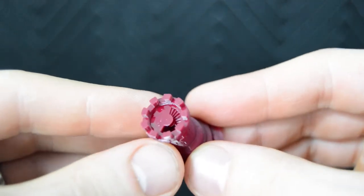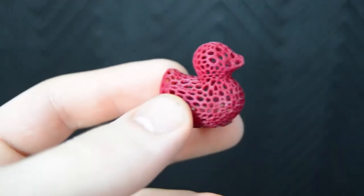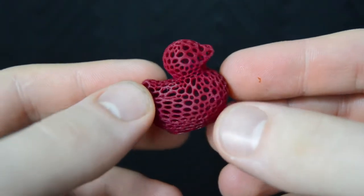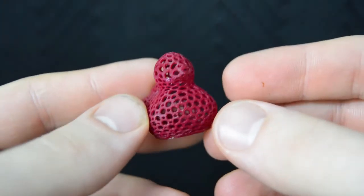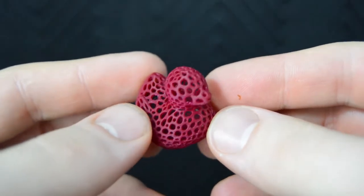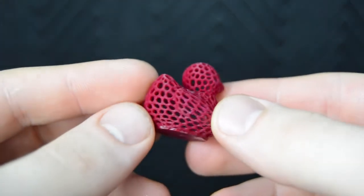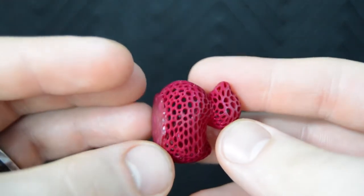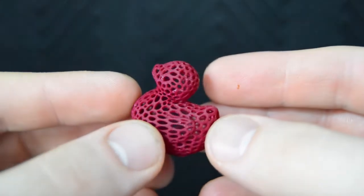Curing times were significantly higher than what I have experienced with other resins such as Maker Juice or Fun to Do. This is a higher quality resin so this is no surprise. Using an Acer projector without a color wheel and an output of 3,000 lumens, you can expect cure times between 15 to 30 seconds with 50 micron layer heights. Cure times vary of course depending on the XY resolution setting.